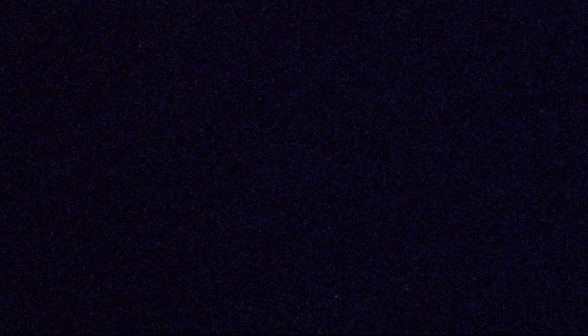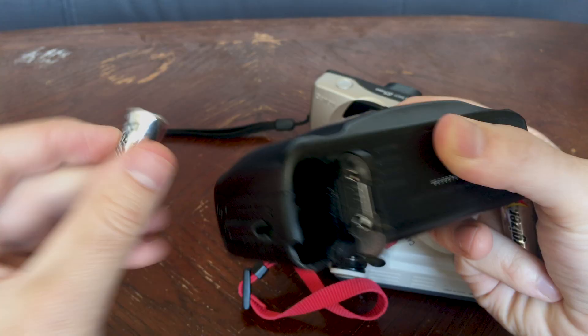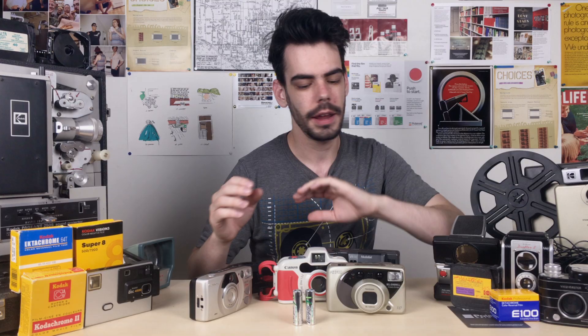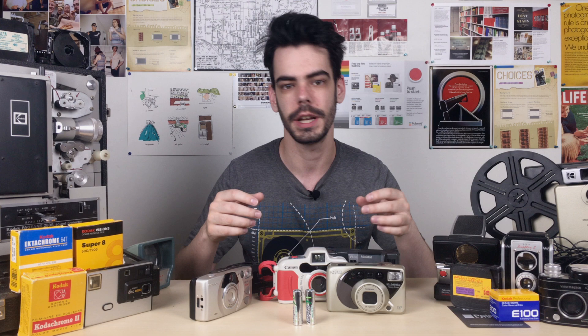These cameras are all automatic, and that's really the beauty of a point-and-shoot. They have built-in light meters, which means that they will automatically determine the exposure settings for you when you're taking a picture. So you don't have to worry about shutter speed and apertures. Now because point-and-shoot cameras have built-in automatic exposure components, they also need power to operate. For a point-and-shoot camera, I like to look for cameras that take AA batteries. AA batteries are super easy to find, and really easy to get your hands on in case of an emergency.